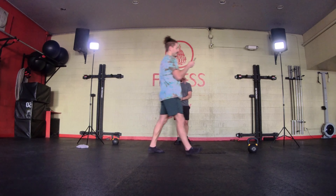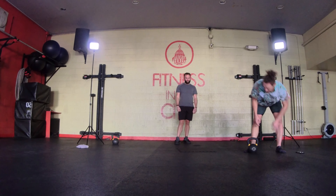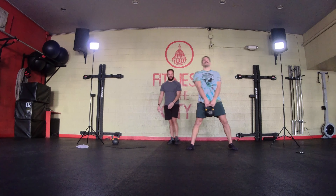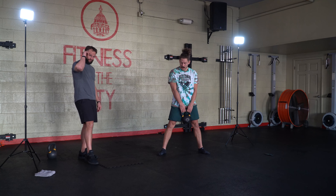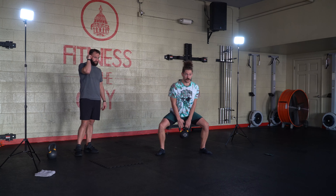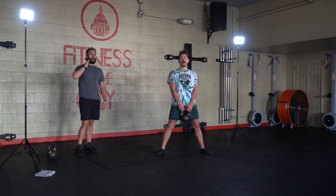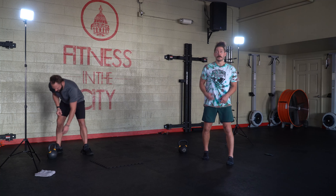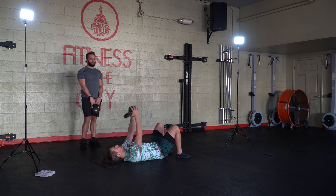We're going to start with heavy weighted sumo squats, followed by lying lat pullovers. For those heavy sumo positions, I like to heel-toe out once as my starting position. Chest stays up nice and tall, drop that weight down and then stand up. You can keep that weight loaded down low, or bring it up high if you're looking for more of that squat positioning, but we're taking that sumo stance.